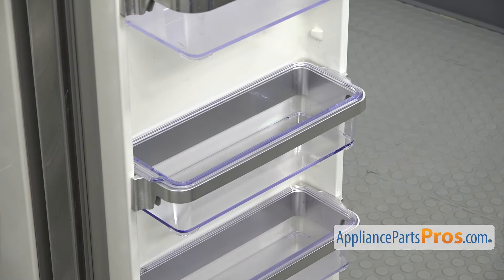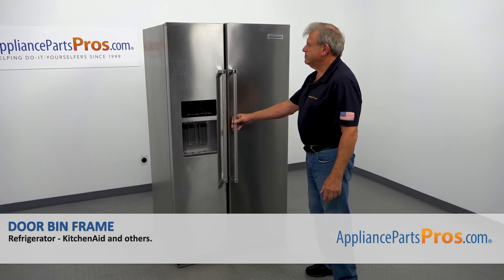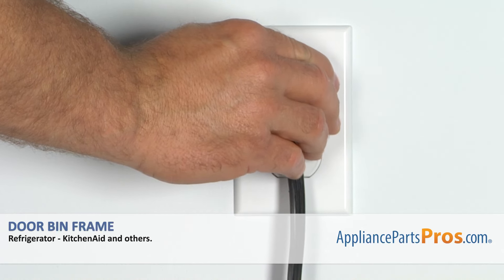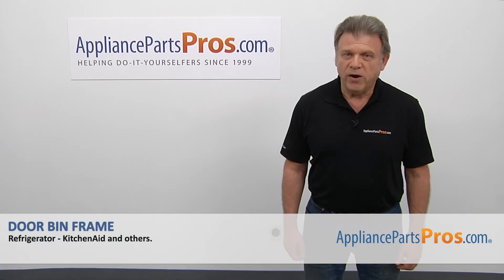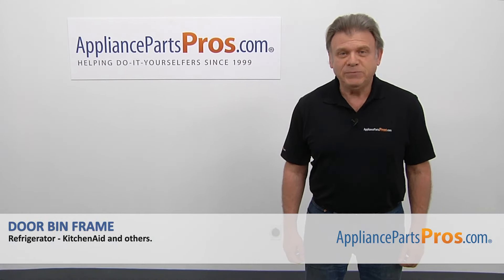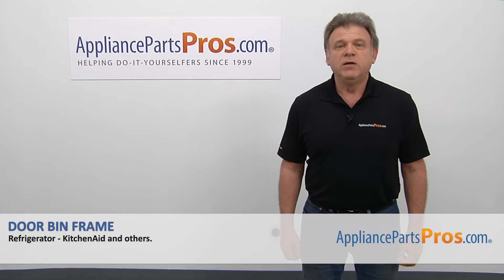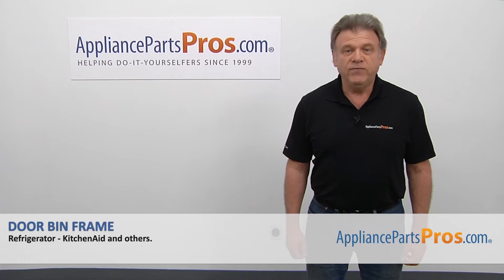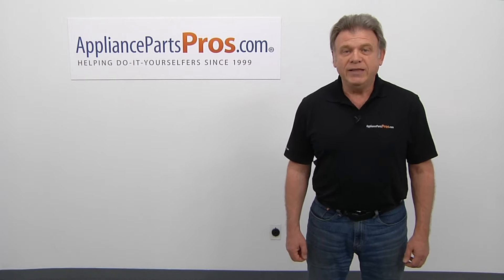All it takes. And now we can close the door. Plug the fridge back in and make sure it's cooling. Thank you for being a part of another successful repair brought to you by AppliancePartsPros.com. For any of your future appliance repair projects, please check out our other videos available on our site, on Facebook, on YouTube, and on Instagram.